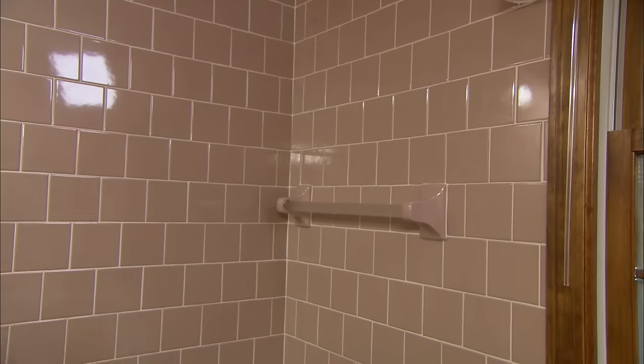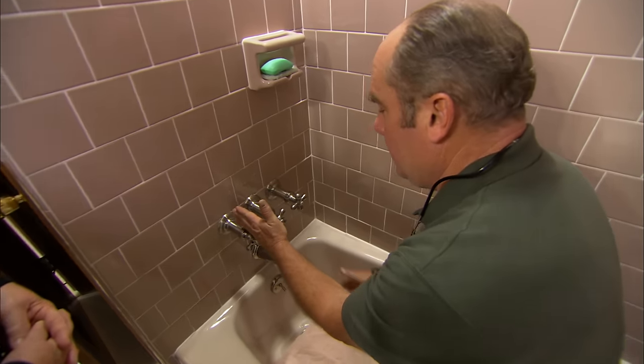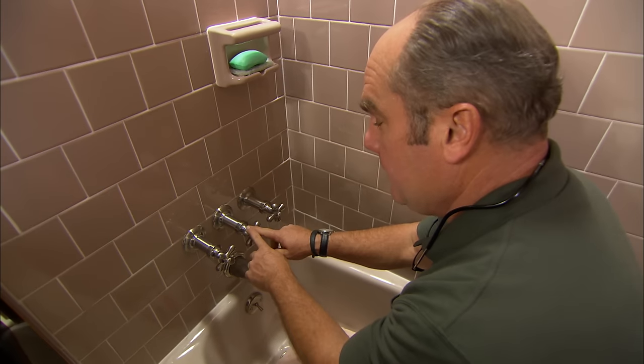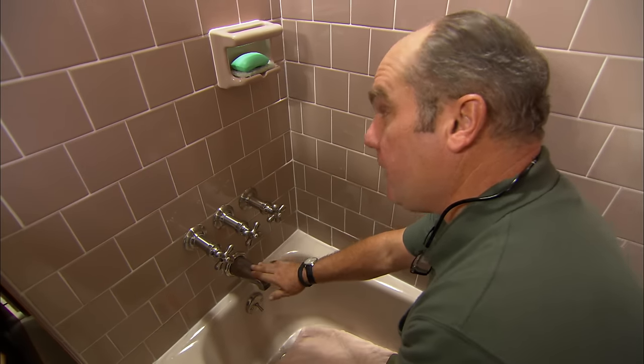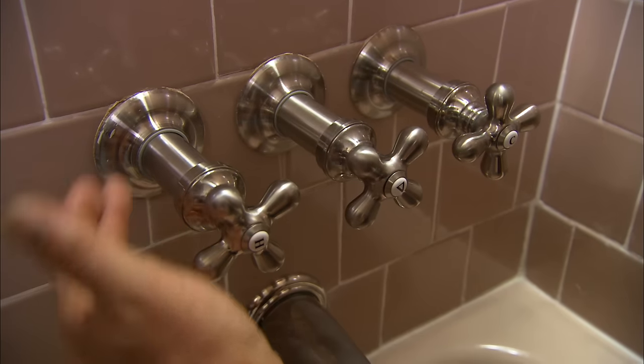The repairman says he's seen this before and can fix it, starting by shutting off the water. He explains that this is a three-valve setup: a hot water stem on one side, a cold water stem on the other, and a diverter in the middle that directs water to the spout or the showerhead. He suspects the problem is in the hot stem.